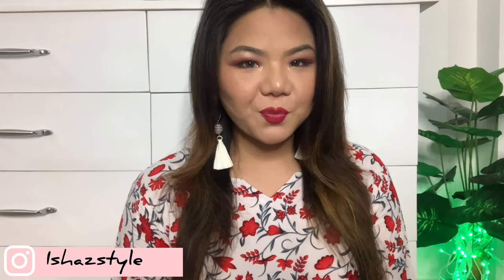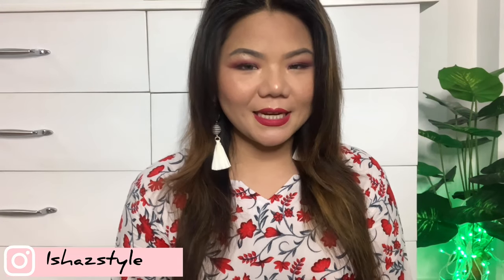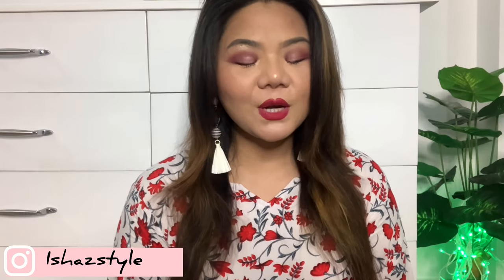Hey guys, welcome back to my channel! Today I am going to share a haul from Amazon. I have some products here, and I have 11 products total. I will unpack them one by one with you, so stay tuned and let's get started.